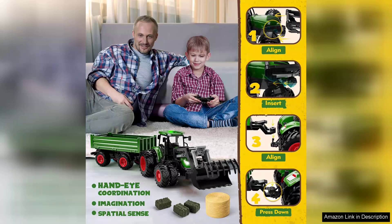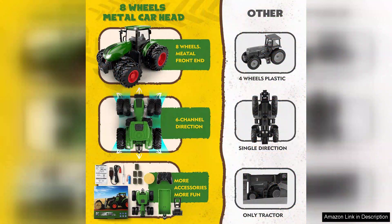From the moment you unbox the set, the vibrant colours and sturdy build impress. The truck and tractor are crafted from durable materials, ensuring they can withstand the rigours of outdoor play. The realistic design features intricate details that spark imaginative play, making it perfect for both indoor and outdoor adventures.